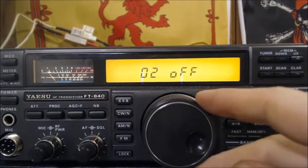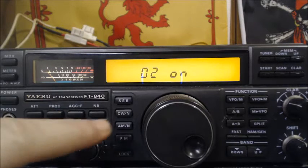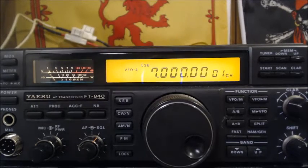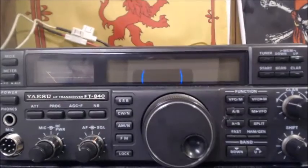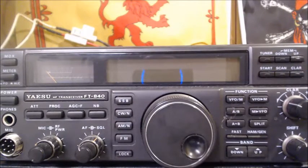Now we're going to press AM and the display should read 'seven flat.' Press AM — hey, seven flat is on lower sideband. So you want to look for lower sideband, seven flat. Now we turn the power off.